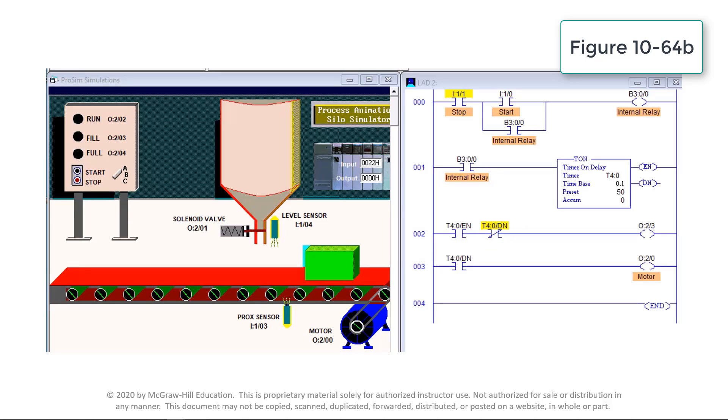This video simulates the operation of an on-delay circuit program to delay the start of a conveyor motor for 5 seconds after the start process has been initiated. The internal relay instruction B3:0/0 is used to execute the additional control logic required. Unlike a discrete output, an internal output does not directly control an output field device. Input start pushbutton I:1/0 is momentarily activated to energize the internal relay output to start the process. Energizing the B3:0/0 output maintains logic continuity to the rung and energizes the on-delay timer instruction to begin the timing process.